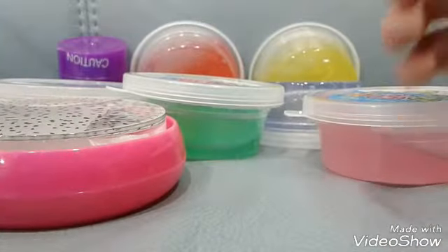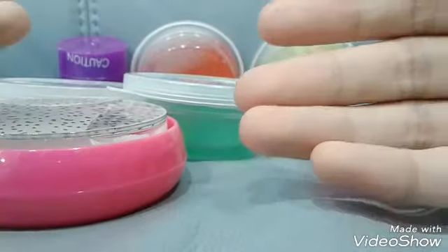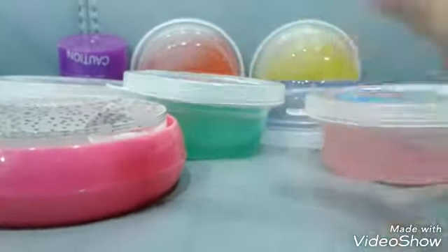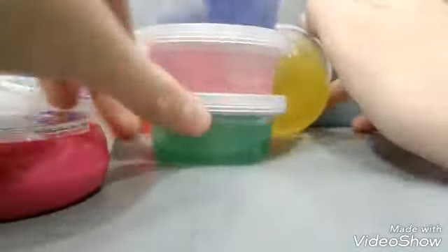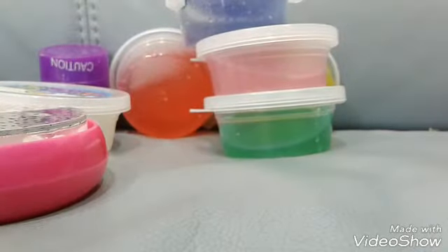So if I say squishy, I will take slime. If I say slime, I will take squishy. It's a little bit confusing, but keep watching to know what I'm talking about. I'm not really good at explaining things. So yes, let's abuse our slime. Happy abusing.